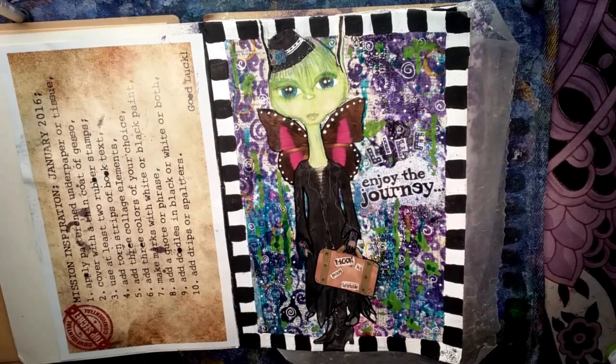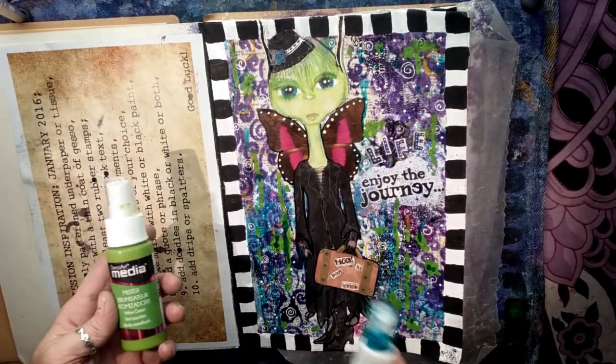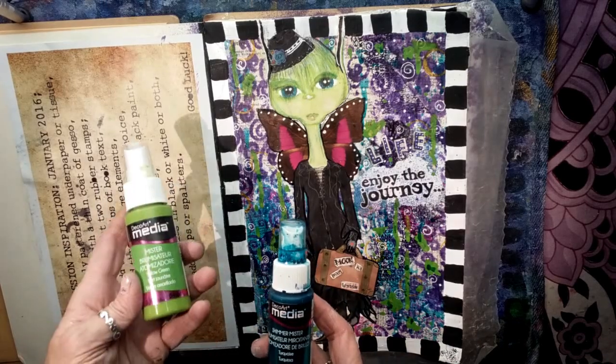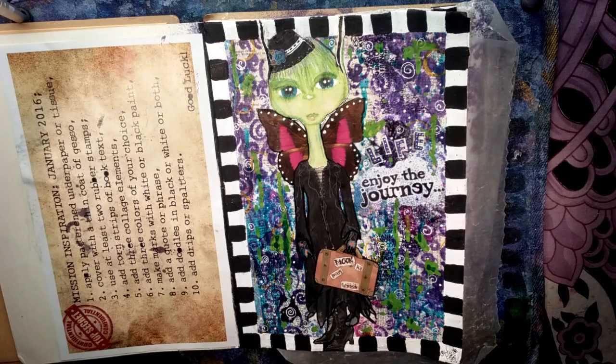I've completed the last step. For spatters and drips I used the DecoArt Media Misters in yellow, green, and turquoise and literally just blobbed it on. I've signed my name and I'm going to put a clear coat over this to preserve it. I really had a great time. I hope you guys check out this Mission Inspiration through Mike Deacon — I'll put all links below. Go ahead and show me what you come up with too. I'm looking forward to next month's prompts. See you then. Take care. Thanks, Mike!